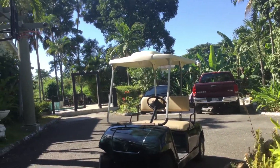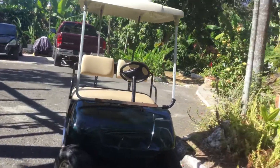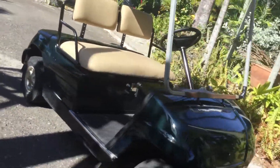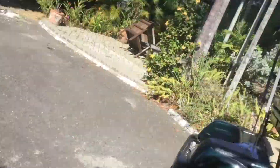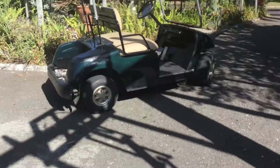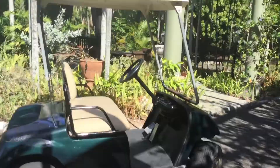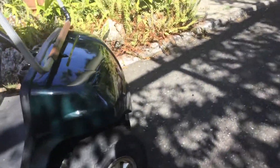Hey guys, it's me Speedy Kitty One. The golf cart is pretty much done — well, not really done. It still needs an air filter, a windshield, and a good clean. That's the dirtiest part.